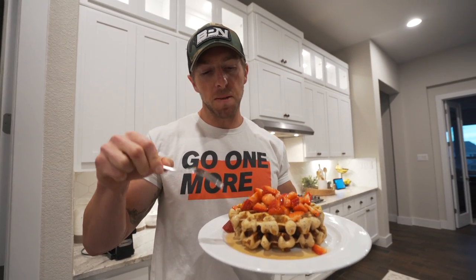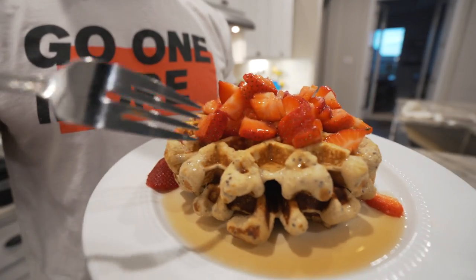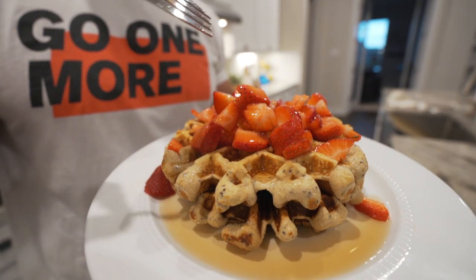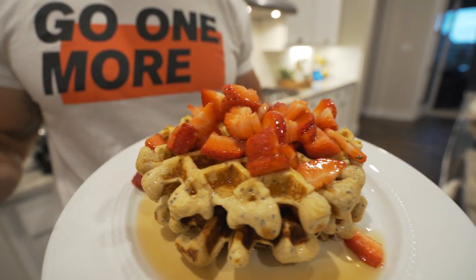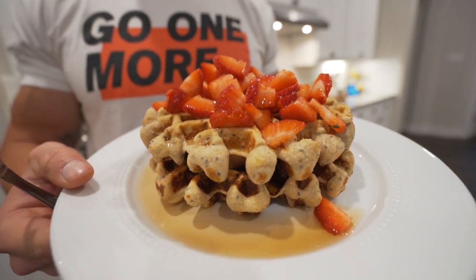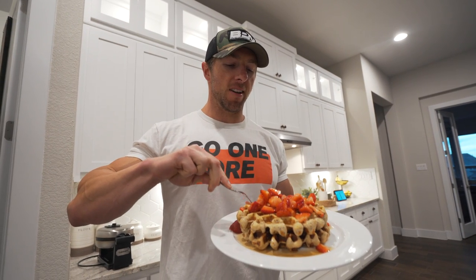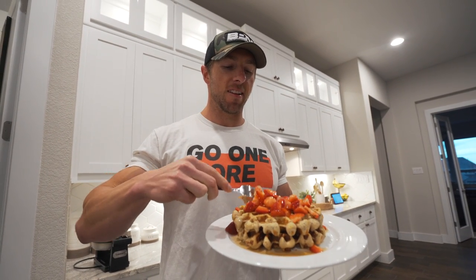Okay, so breakfast is complete. Meal number one — that recipe made two waffles. The first one I burned a little bit, the second one was perfect. Topped it with the Kerrygold butter, the strawberries, and the sugar-free syrup. So these are technically blueberry muffin protein waffles topped with strawberries. I'm going to dig in and enjoy this first meal.